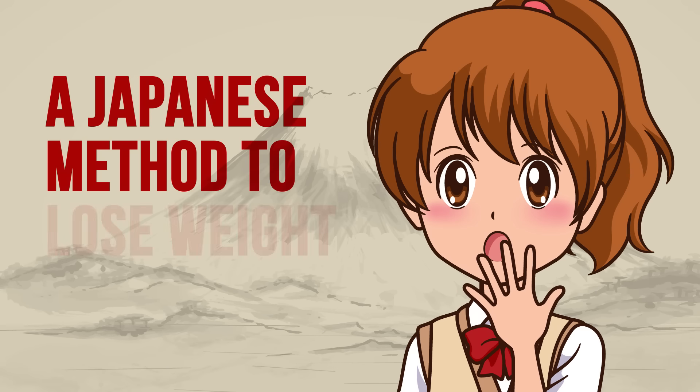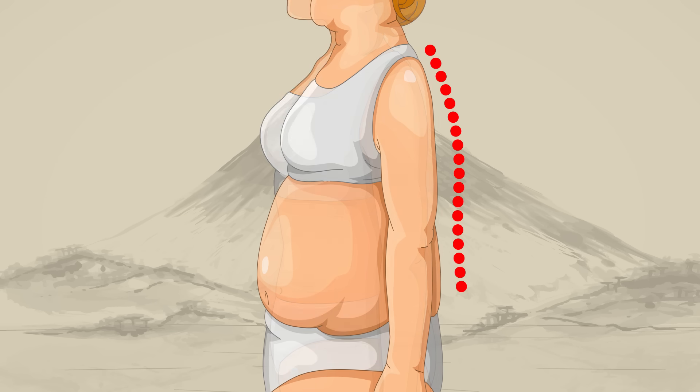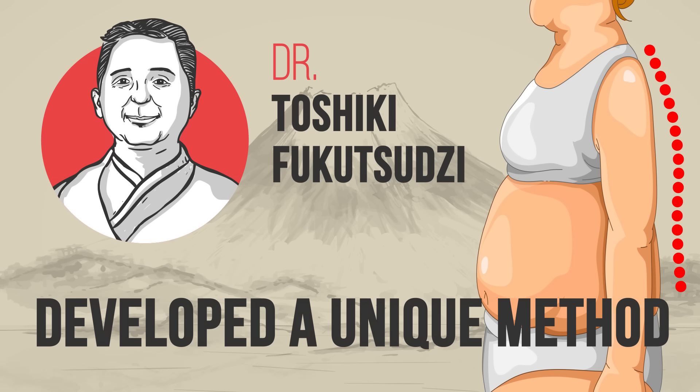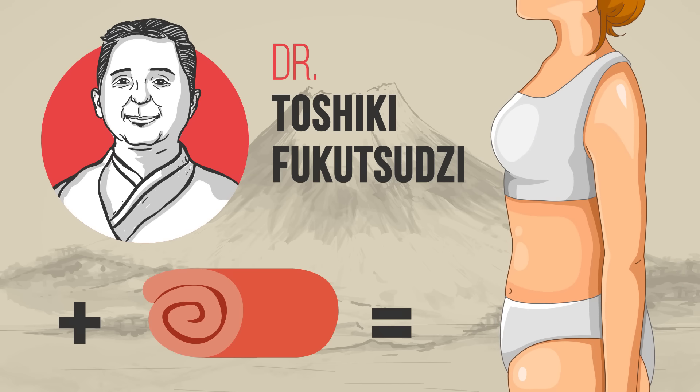A Japanese method to lose weight with a towel. The sedentary lifestyle might cause many problems with your spine and weight gain. A Japanese doctor named Toshiki Fukutsuji developed a unique method to get the body in shape about 10 years ago. All you need is a bath towel. This simple technique will help you get rid of belly fat and improve your posture within 30 days.